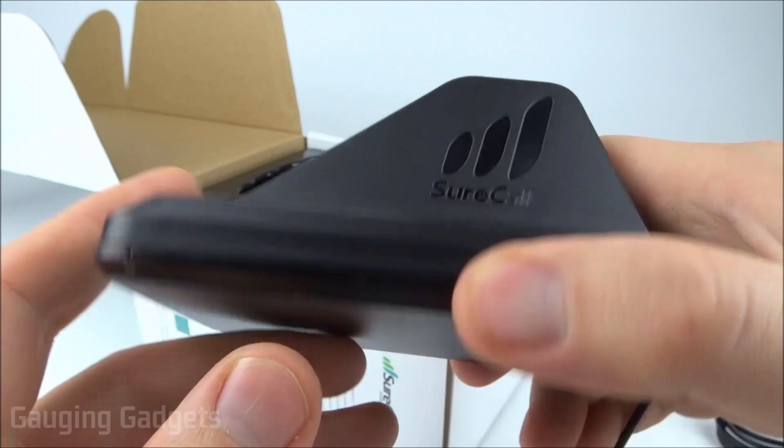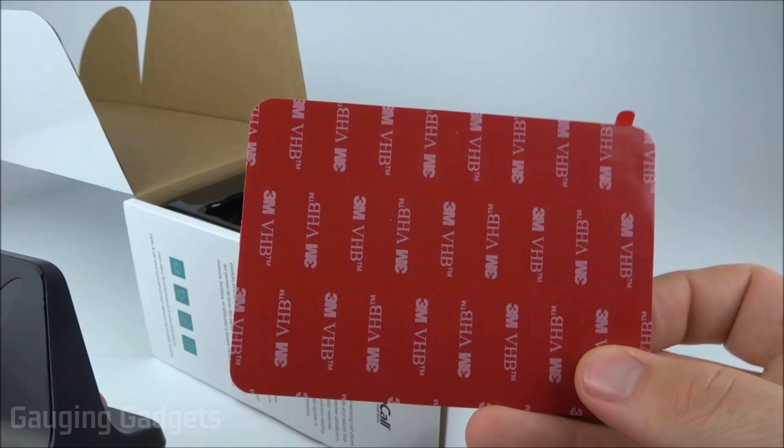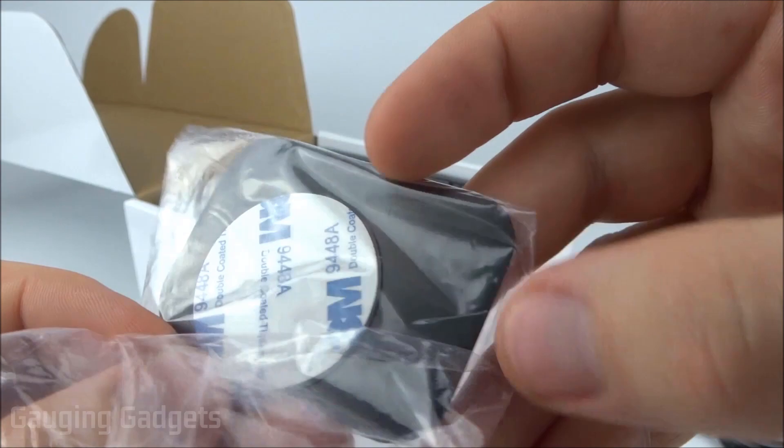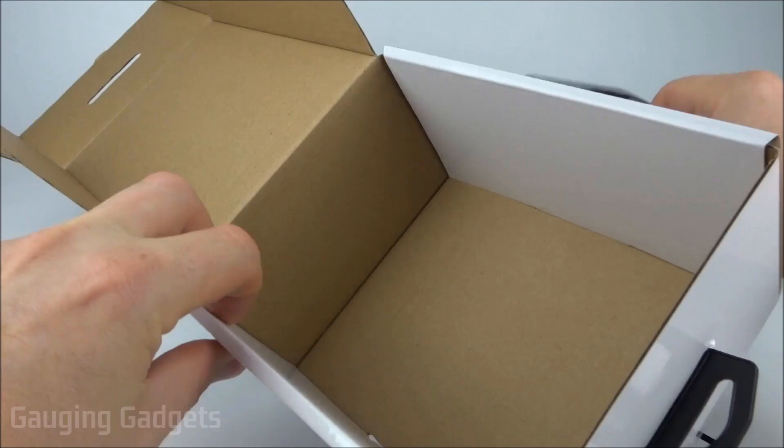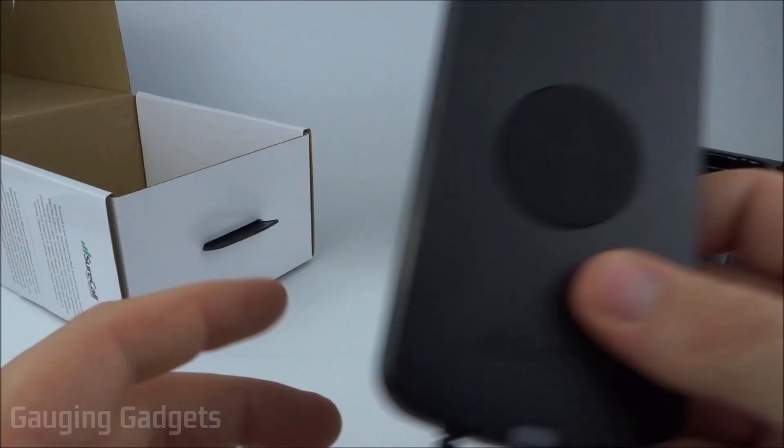After that we have the antenna that goes on your roof. It has a magnet so it should be secure, but they've also included a 3M adhesive strip for extra security. There are also magnetic strips that you put on your phone so it can be held in the mount. That's everything in the box.